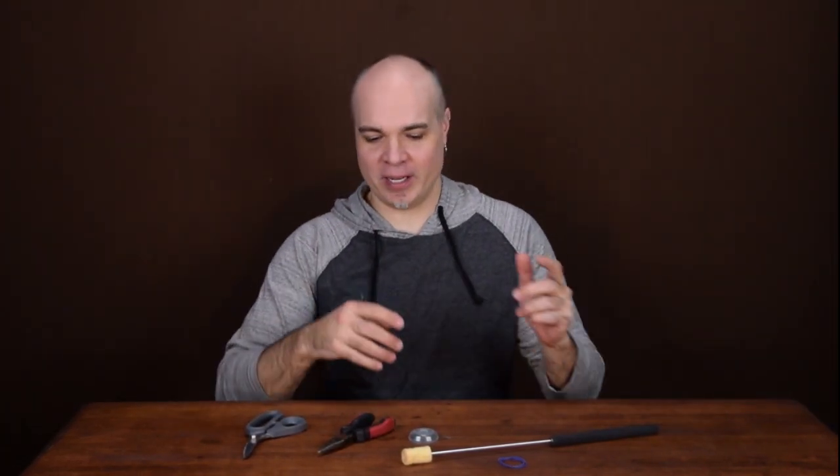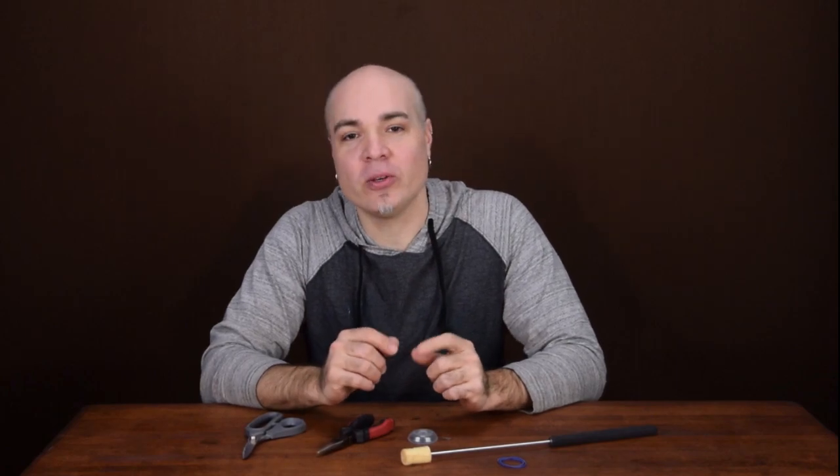Hey everybody, Chad from Dark Monk here. In today's instructional video I'm going to show you the method that we use to sew wicks.